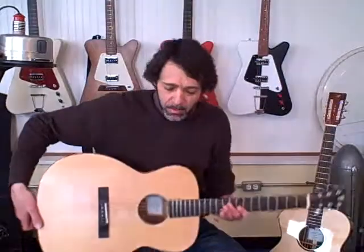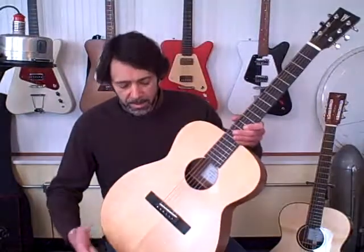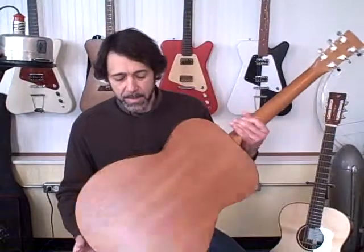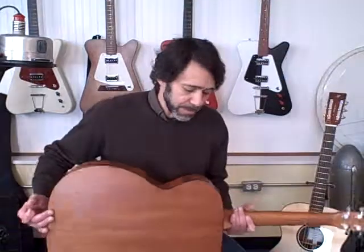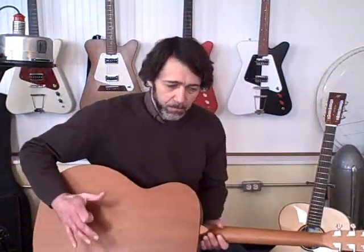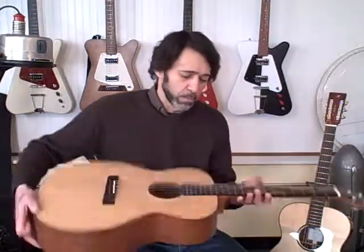This is my Prairie model. It's also an OM — the same body shape and size. This one has a Sitka spruce top and it's got a mahogany back and sides. The big difference between these guitars is the back and sides, whereas mahogany is a fairly light, relatively soft, weak wood, and cocobolo is a very hard, dense rosewood.